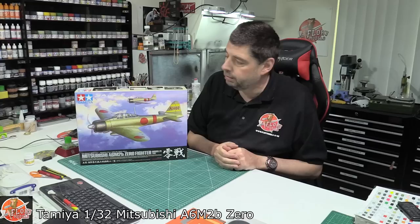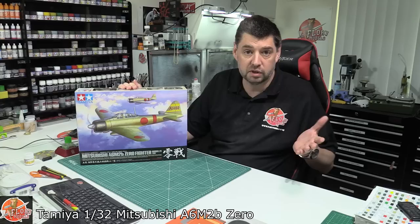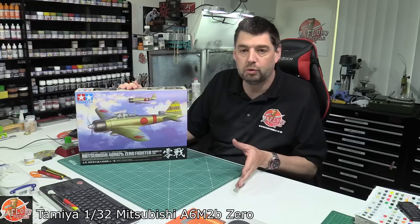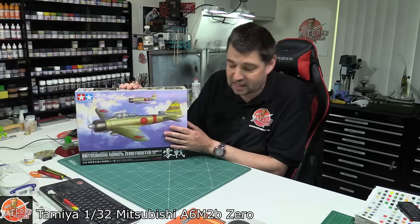Then, being co-owner of a model shop, I realized we hadn't got a 1/32 Zero in the store. We needed to get one in, but they weren't available — Tamiya didn't have this kit available in the UK. So speaking to Matt, we basically came up with an idea to import ourselves and get them in. We put them on order and after quite a bit of time they arrived. We had them as a pre-order on the Flory Models site, and our first lot pretty much sold out straight away, but there are more coming in.